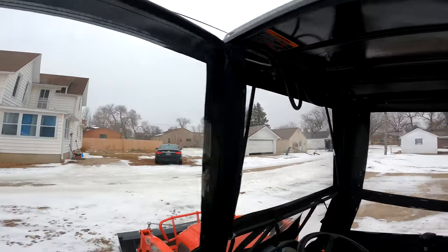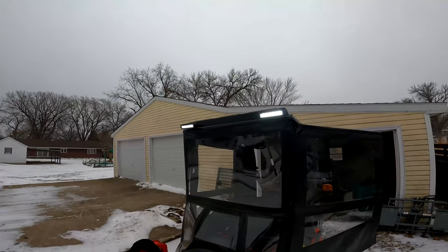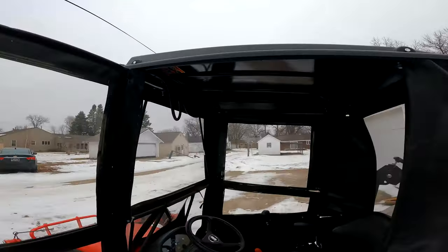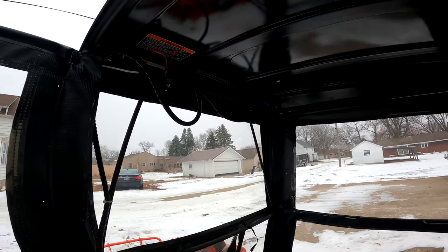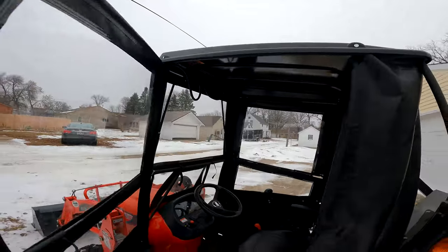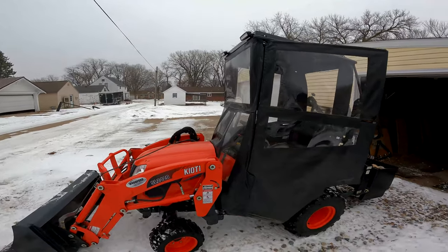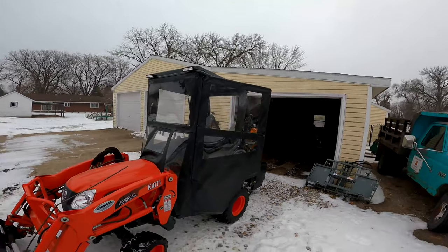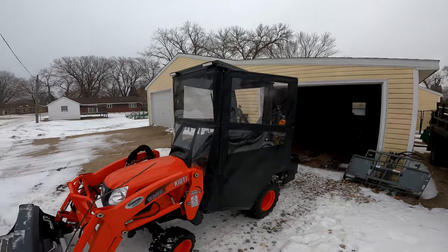I'll show you what it looks like when the lights are on. They're LED lights and they do a very good job of lighting things up. Those are connected directly to the battery and there's a fuse in that line — just after it hooks to the battery, there's an inline fuse, so it is fused. In my original video people said I better put a fuse on that, but there was a fuse.